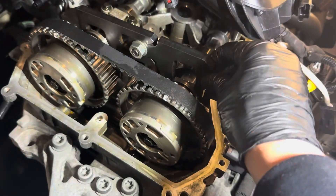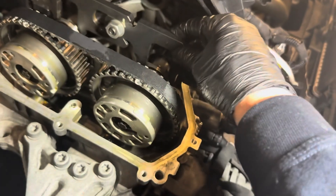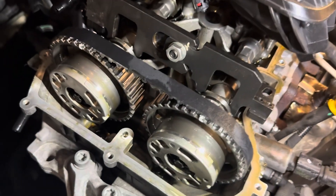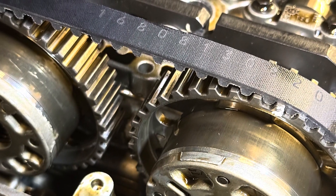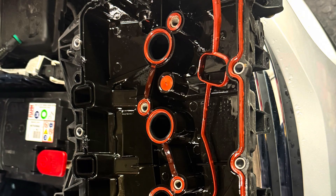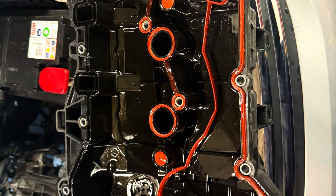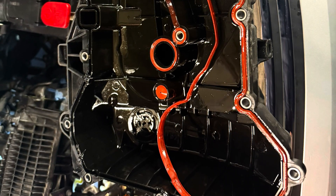This looks much better than the older timing belt that was fitted before. I have also done a video on the 1.2 turbo version of this engine — that's quite a bigger job to do, but I'll leave the link at the end. Back to the job in hand: you may find that the rocker cover gasket becomes loose; all I do in this case is just put a few dobs of silicone in various places just to hold it in place whilst you're putting the rocker cover back on.